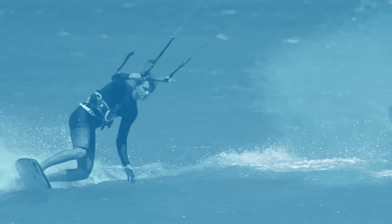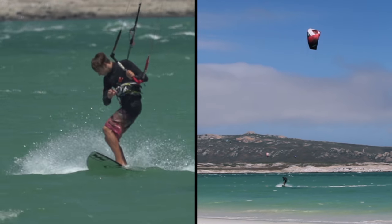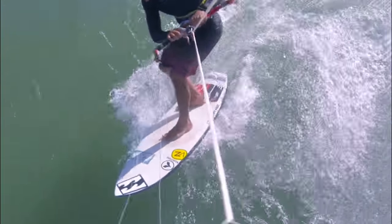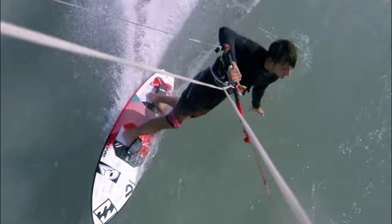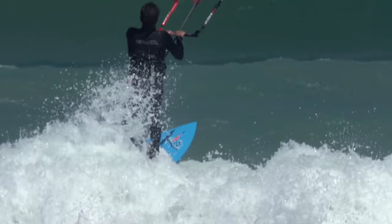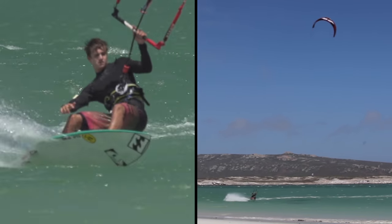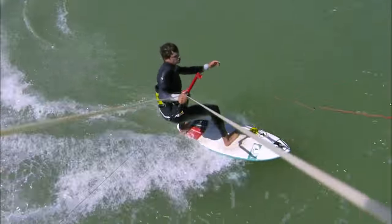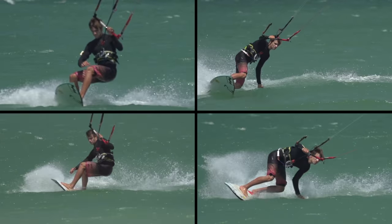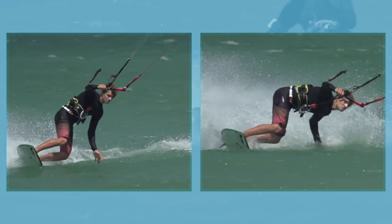We'll tackle both versions of the carving turn in two progressions. First, the jibe — it's just about getting round, staying dry and maintaining some amount of speed. Here we're particularly focused on the foot change, an area that many people struggle with, and for strap riders often avoided at the expense of less control and upwind ability when always riding toeside on one tack. Then we'll move on to the more dramatic movements of the kite and harder edging, giving you powerful carving turns which take you towards that bottom turn technique. There are many common elements shared between all four progressions, but start to identify the subtle differences required to master each.